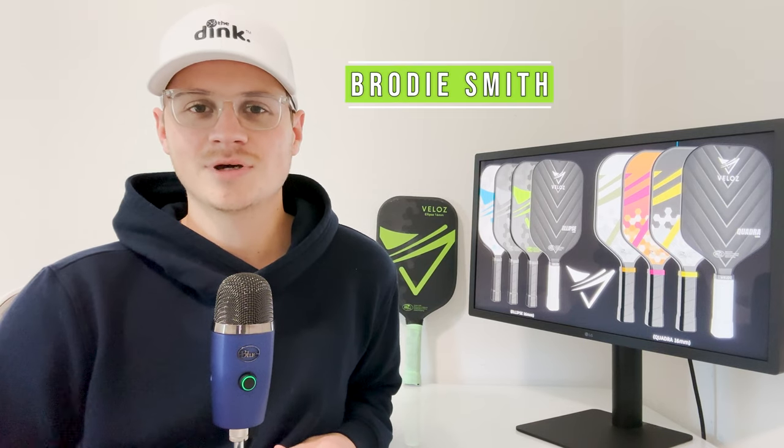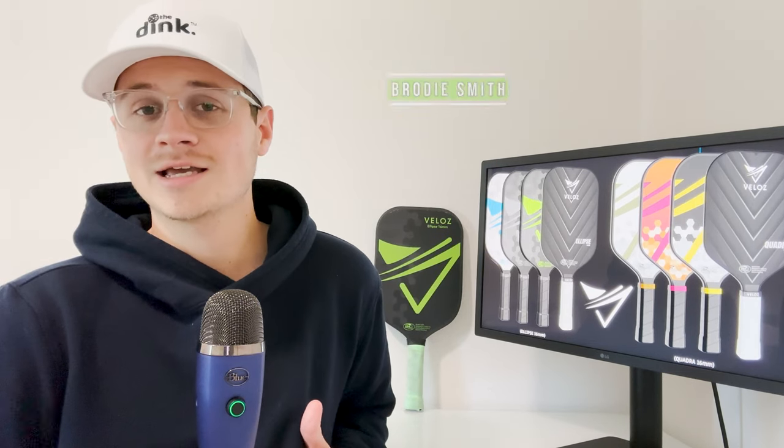Hey everyone, thanks for tuning into another paddle review from The Dink Pickleball. Today we have a unique and fun paddle from Veloce Pickleball. Veloce is relatively new to the pickleball world — they sent me their paddle over a month ago and since then I've been able to get at least 15 to 20 hours of testing with it, and I've really enjoyed it thus far.